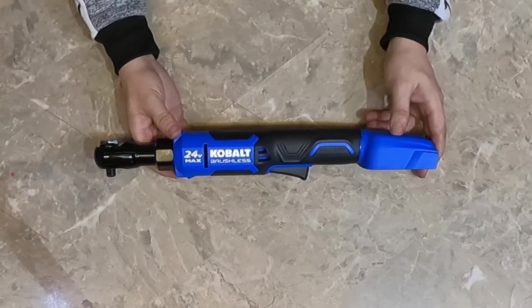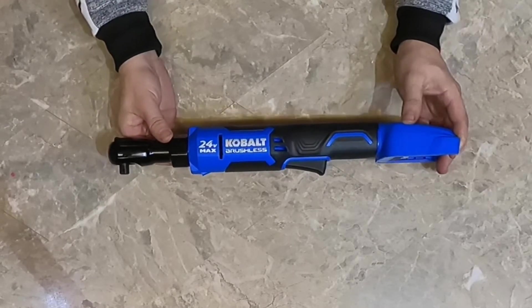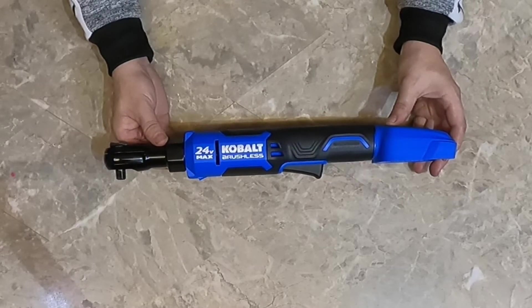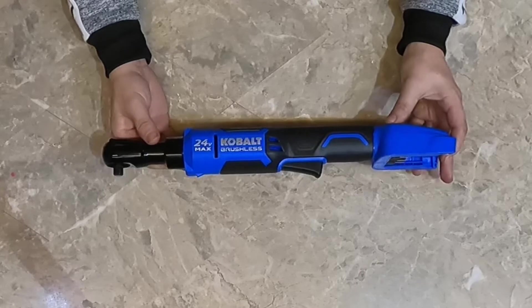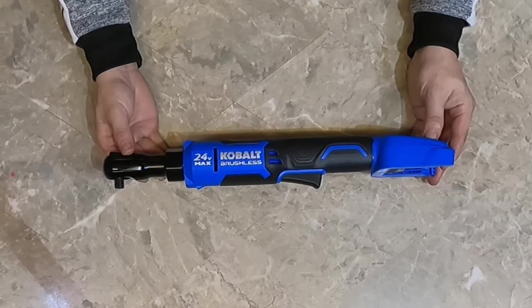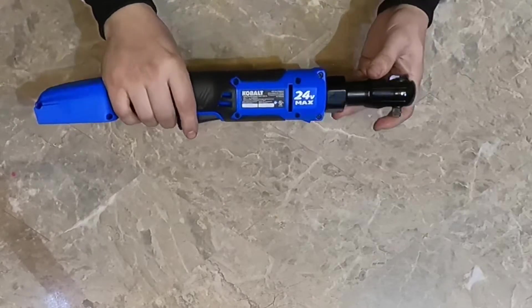I spent until five in the morning looking for something comparable to Milwaukee and had a very hard time finding Cobalt. I actually found it through the comment section — people writing about Cobalt. I love Cobalt, I've been using them since I was 18. I went to Lowes.com, looked up Cobalt ratchet, and found this one for $100. The original price I believe was around $136 — the price may be fluctuating, but I think because of the holidays it's much less.